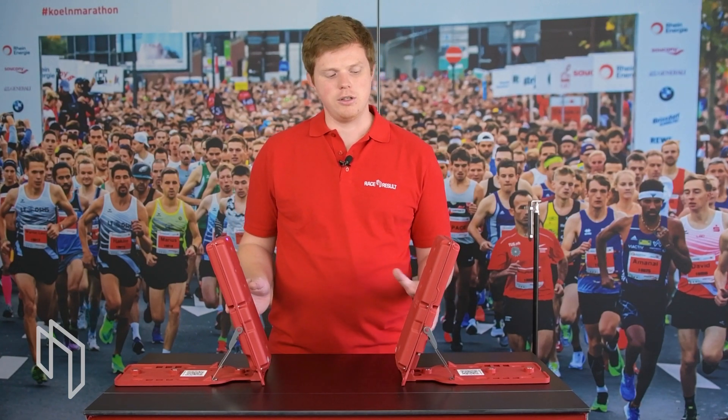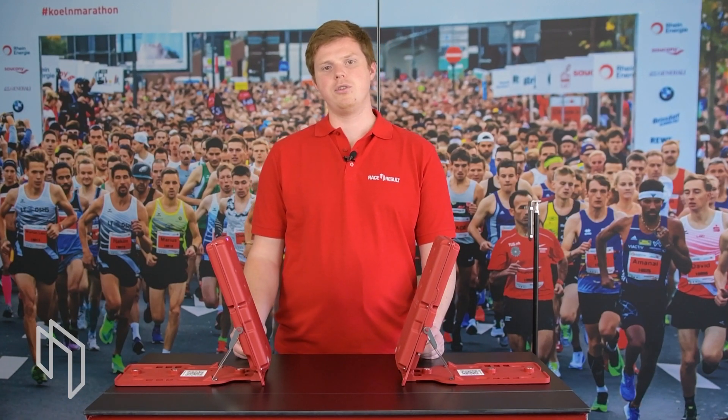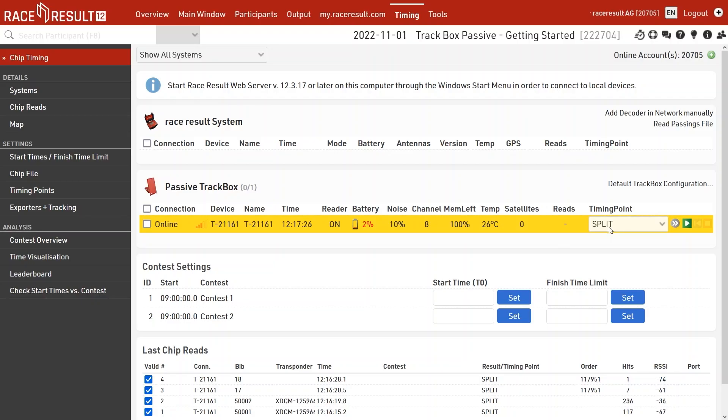When using two track boxes, insert a SIM card in each one. Race Result 12 will treat them as two separate devices, so you will see two detections from a transponder read by both boxes even when synced. Once you know how to configure and set up your track boxes, all you need is an event or test event and a few transponders. Go into your Race Result 12 event file, navigate into the timing module, assign the timing point, play the connection, read the transponder, and wait for the reads to come in.